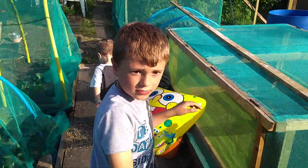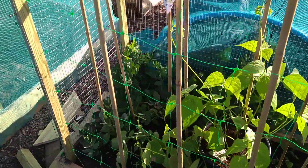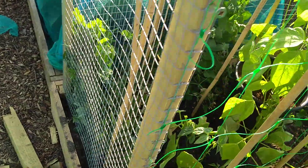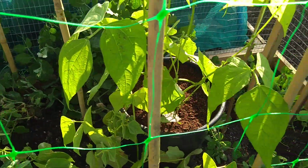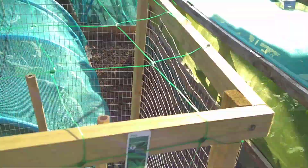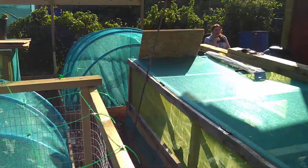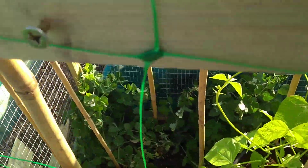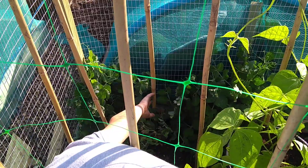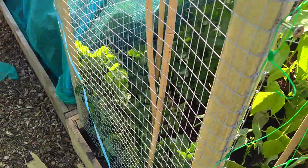The little farmer has discovered something and wants dad to have a look. They spot something at the back of the growing area — sugar snap peas! They're all the way at the back and hard to reach, so dad stretches his long arms in to try and get them.